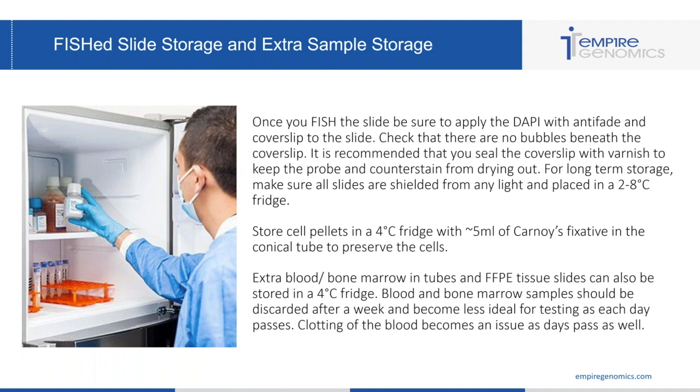Finally, extra blood and bone marrow in heparinized or EDTA tubes and FFPE tissue slides can also be stored in a four degree fridge. Blood and bone marrow samples should be discarded after a week because they become less ideal for testing each day that passes, due to clotting. Again, ensure that all samples are labeled appropriately so that if you have add-on or reflex testing, you are sure you're using the appropriate patient sample.